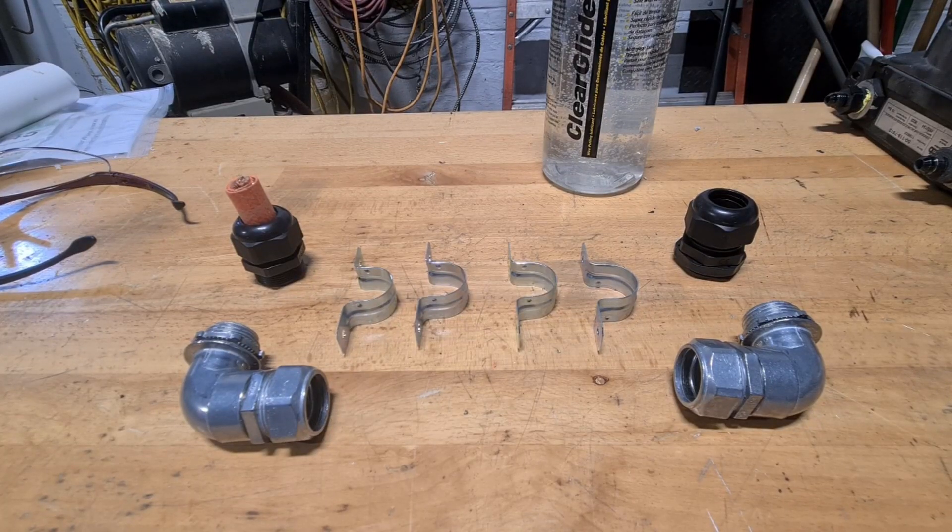Welcome to the kickoff of the high voltage cable conduit system subproject.